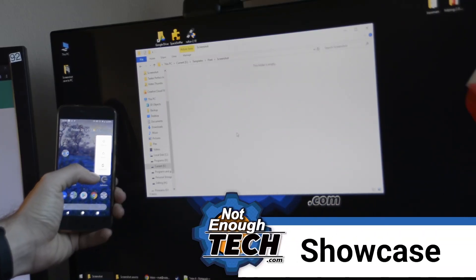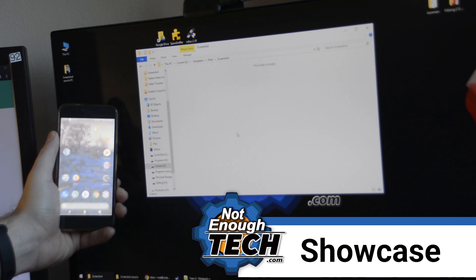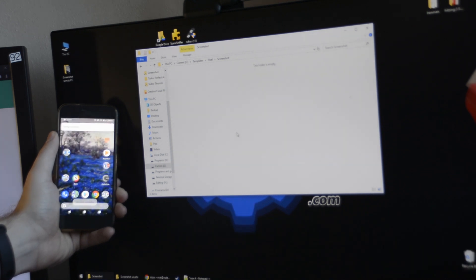So each time I take a screenshot it's going to be uploaded to my Google Drive for Not Enough Tech and available straight away, thanks to Google Sync on my computer. After a moment the screenshot is uploading to your selected Google Drive — I've picked my Google Drive associated with Not Enough Tech.